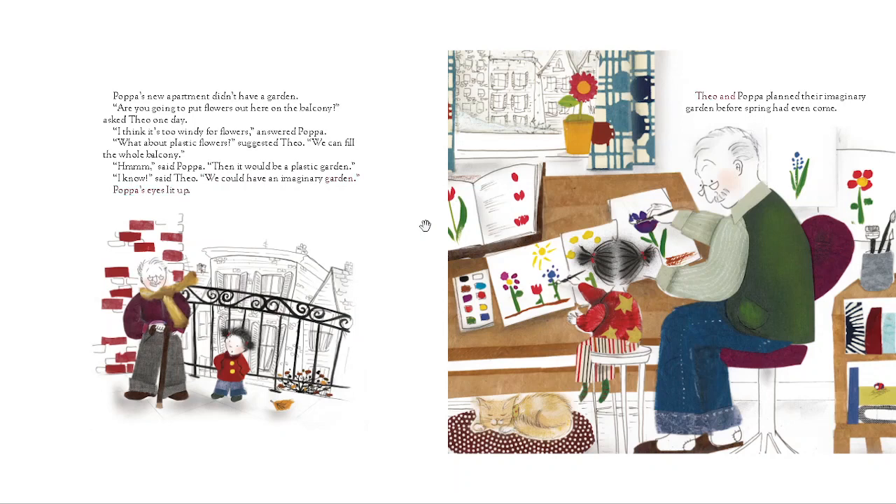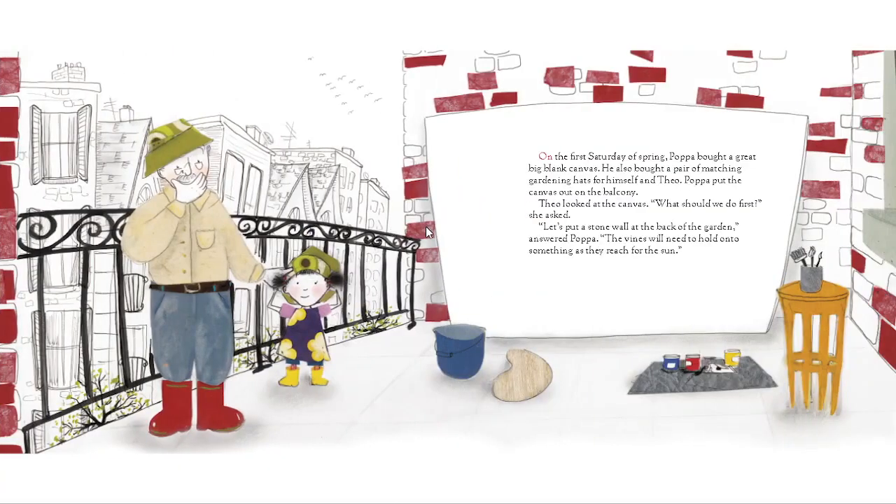Theo and Papa planned their imaginary garden before spring had even come. On the first Saturday of spring, Papa bought a great, big, blank canvas. He also bought a pair of matching gardening hats for himself and Theo. Papa put the canvas out on the balcony.